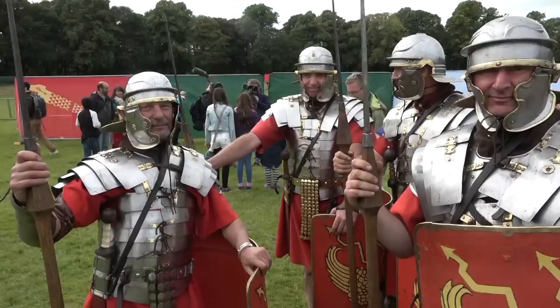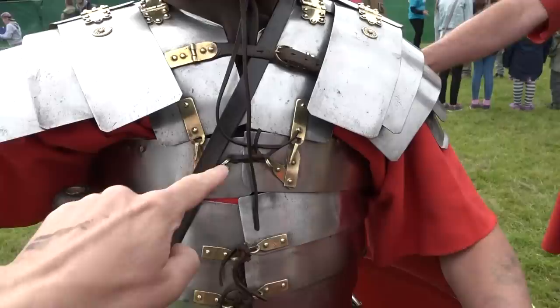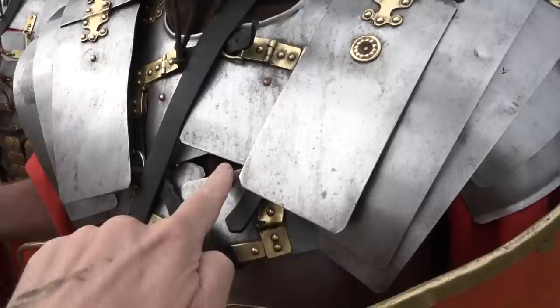Let's start with the famous infantry. We have here six members of the Ermine Street Guard, all looking magnificent in their lorica segmentata. This is the Corbridge pattern, and there's a little gap just there in a lot of these Corbridge patterns.